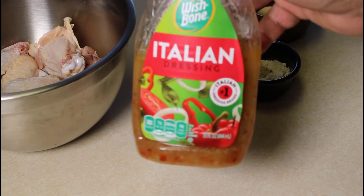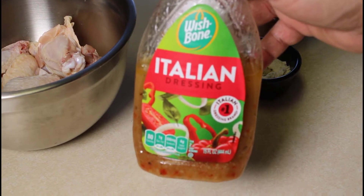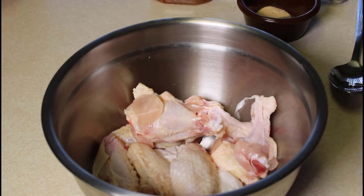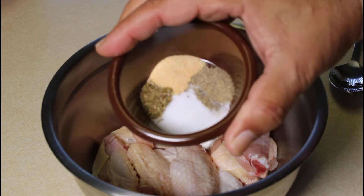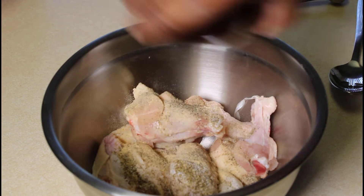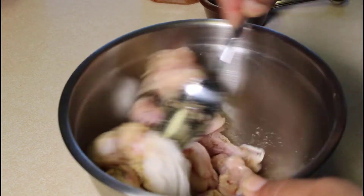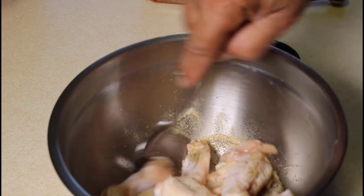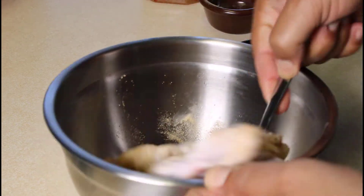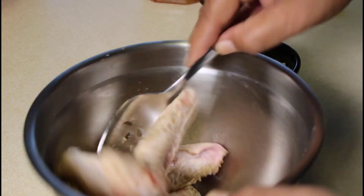So I'm going to get everything together so we can get it ready for the oven. We're going to add our dry spices, salt and pepper to the wings and then mix these up well, getting the dry spices incorporated throughout.